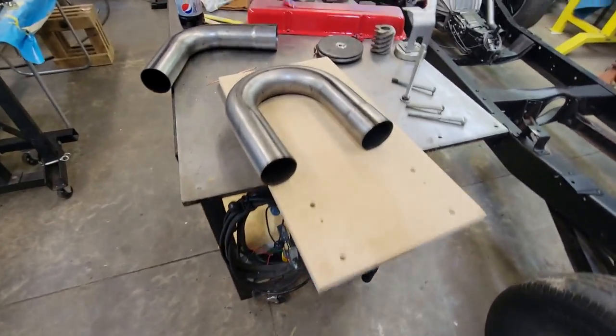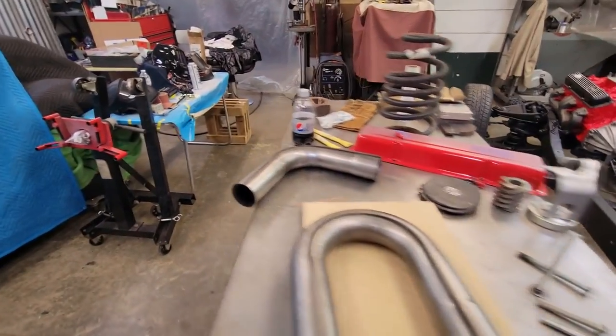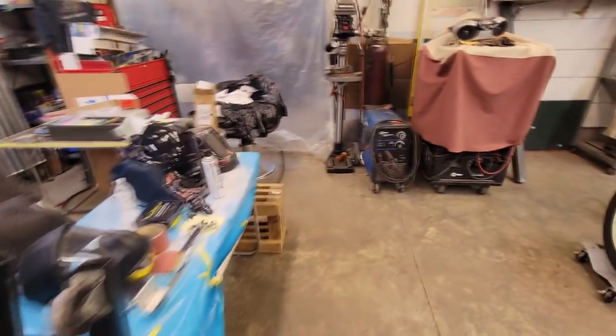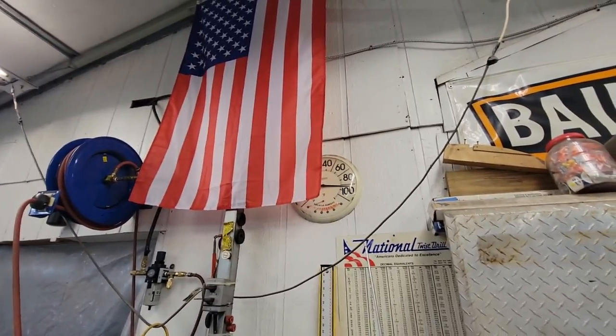Sorry for the air running but let me show you real quick — the temperature has been running here for about an hour, it's bearable but we are approaching a hundred degrees and it is humid as all get out. But anyways, I'm going to show you what we're building.